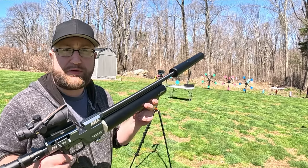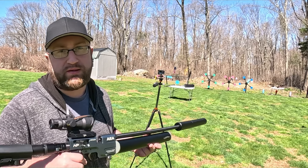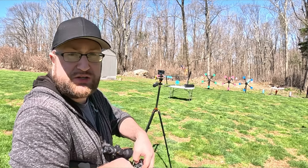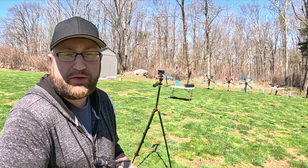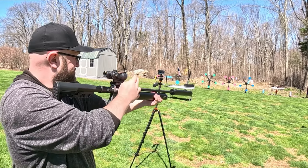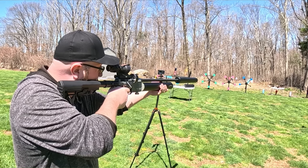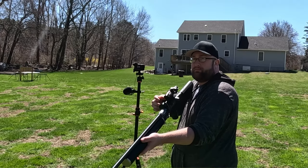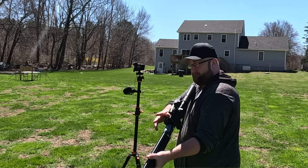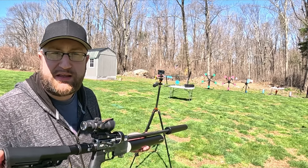Alright, let's take down some Texas Stars. We're at about 30 yards with 3,700 PSI in the cylinder. We'll do all 3 stars — I just need to refill the magazines. It's actually harder to chamber the round than it was to take down the star.